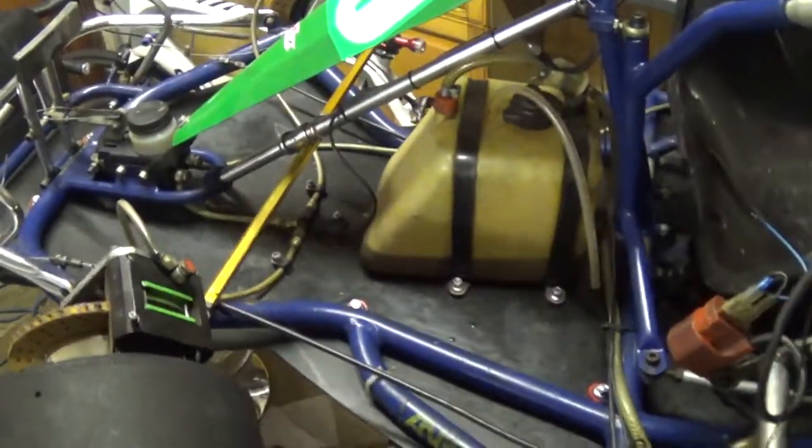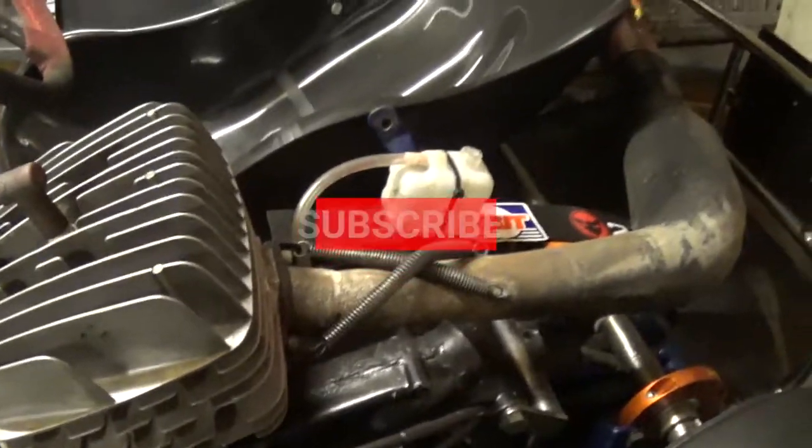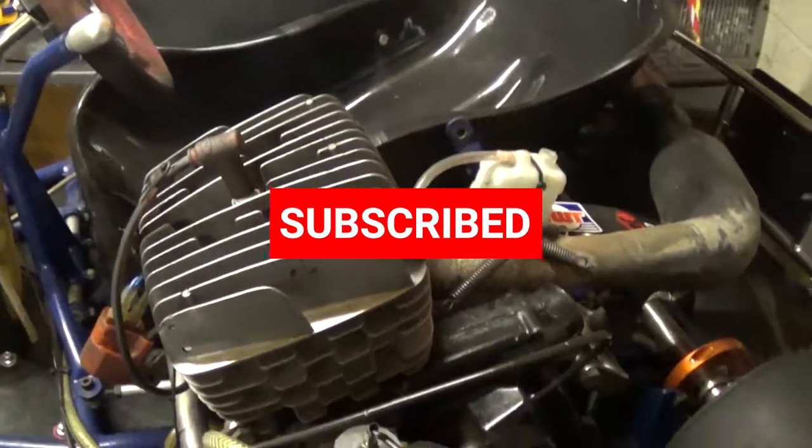That's a bit of an overview of the go-kart and hopefully we'll be out racing it very soon. Thanks again guys, and don't forget to like and subscribe. Cheers!